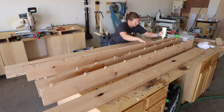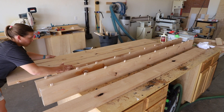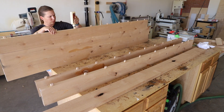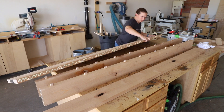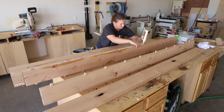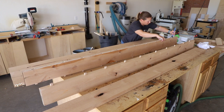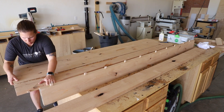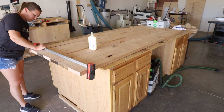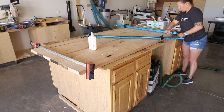This process can definitely be done without dominoes and by just using straight glue on the joints or glue and pocket holes. For me it has always been a struggle to get the wood to line up well during the process as I'm typically alone and wood glue tends to start curing faster than anticipated. So for me the Domino was more than worth every penny. Once the boards were fit together I grabbed some clamps and clamped everything in place and set it aside to dry.